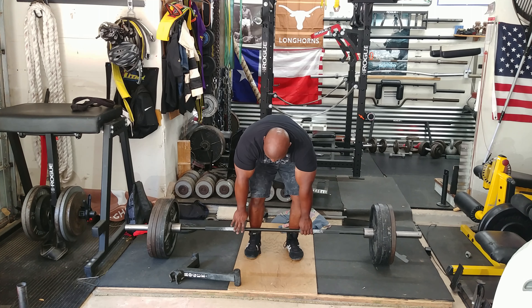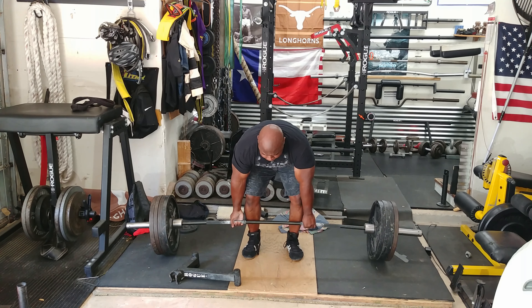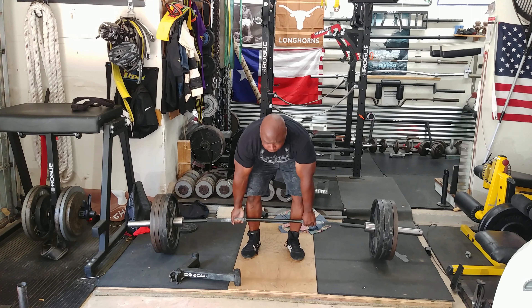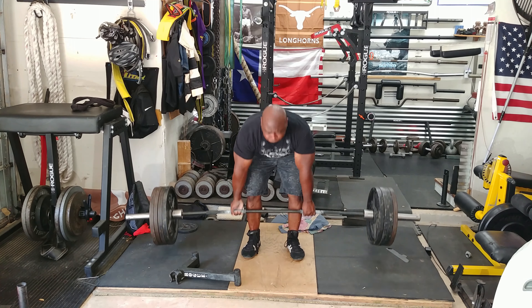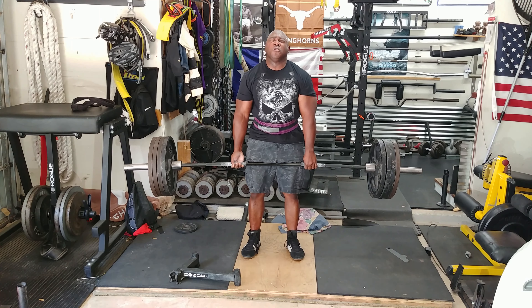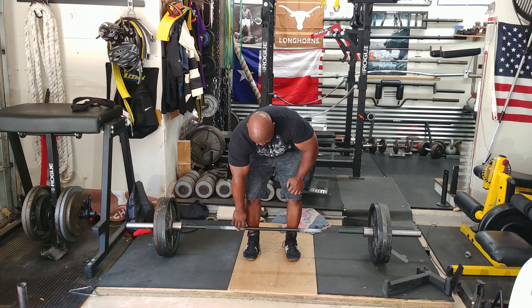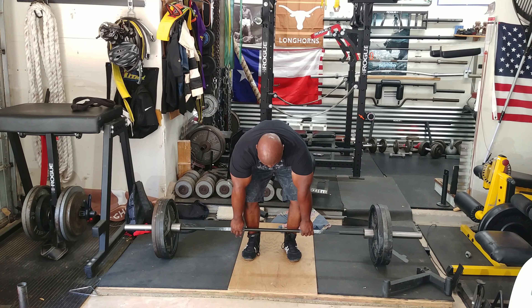Afterwards I'll follow that with stiff leg deadlifts. This is where I get my rep work in. I usually try to go for five to ten reps on stiff leg deadlifts depending on the weight. I constantly try to increase my strength on this exercise because it really contributes to my overall deadlifting strength.